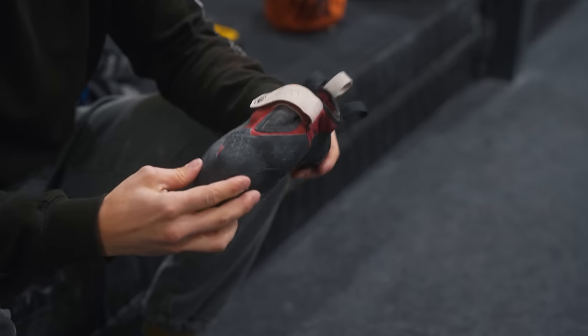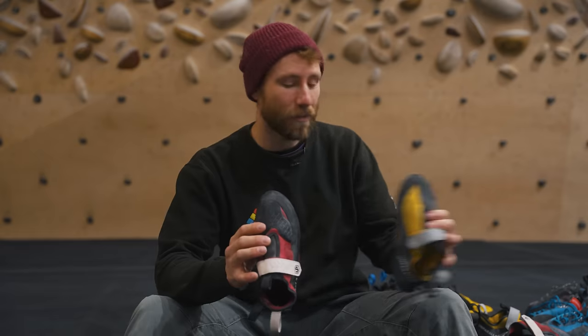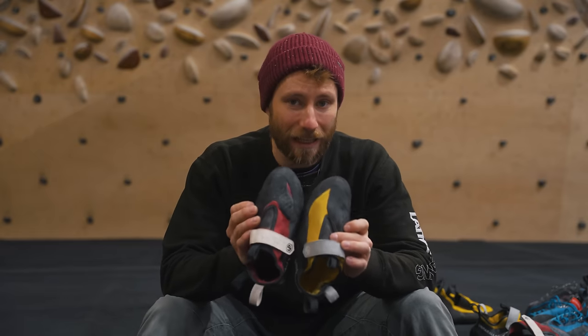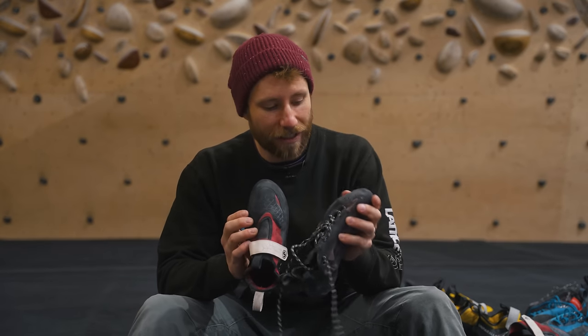Another feature that features heavily on indoor-focused shoes is a lot of toe rubber. This also applies to bouldering shoes where toe hooks and steep terrain are more common. Comparing to a more all-round shoe there's less toe rubber, and on a lace-up there's even less — making shoes with more toe rubber excellent for toe hooking, which is way more common indoors and in bouldering.